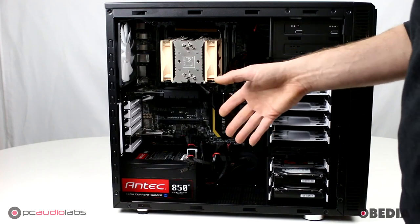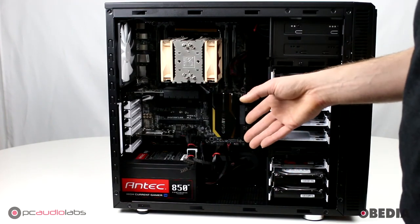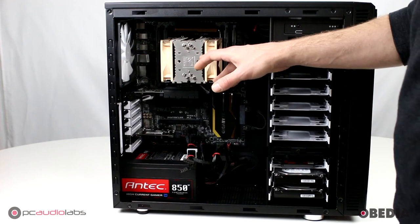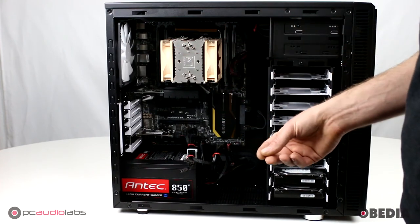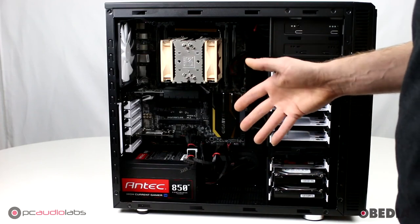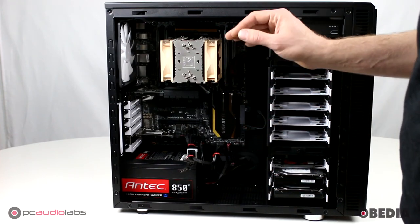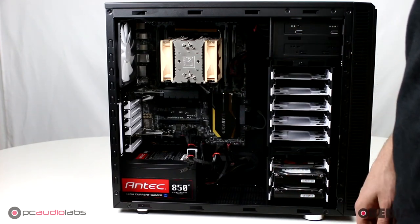Beyond that, everything else in here is going to depend on your configuration — motherboard type, video card, et cetera. But you can see that everything is cabled up nice and clean. We only use quality coolers and quality fans in our systems, so our systems are going to run very, very quiet. You're not going to hear them — you'll be able to use them in live rooms and mix without losing your mind with noise in the background. We only use quality components here at PCAudioLabs, and all these components put together are going to give you the best experience you've ever had with a pro audio computer.